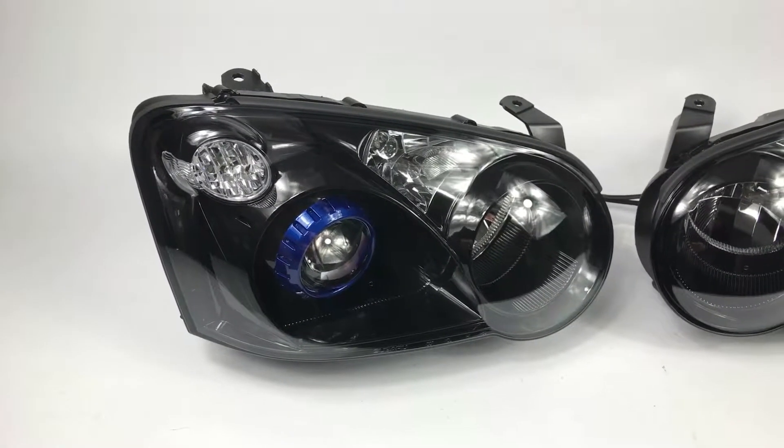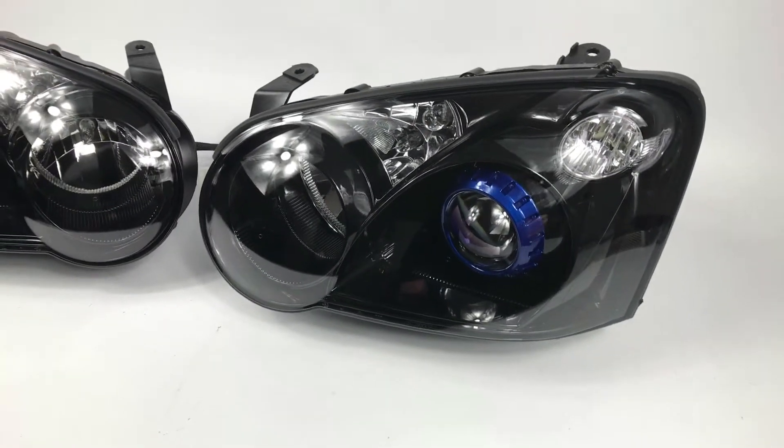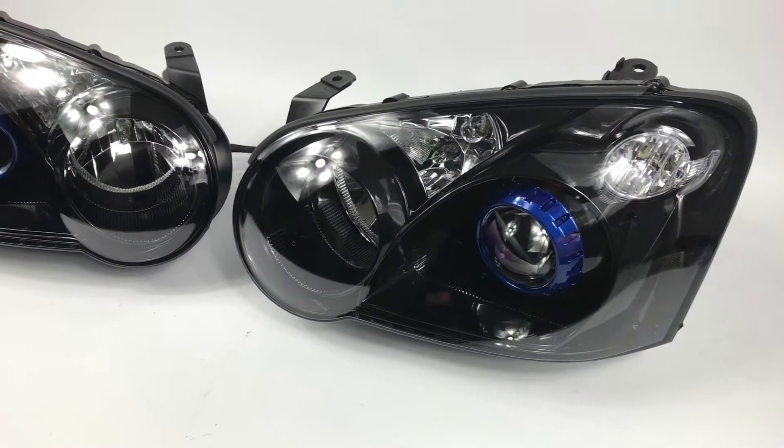We're going to be going over this 0405 STI that we just wrapped up. These are brand new WRX housings, and we've got the OEM Matsushita ballast on the bottom there.